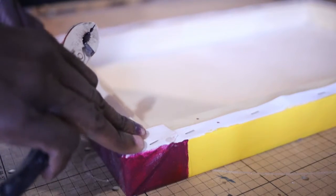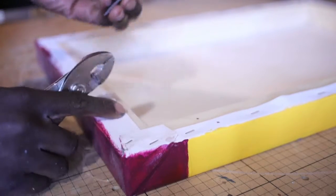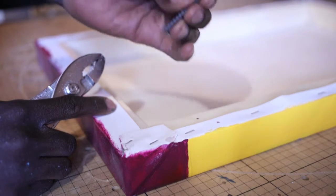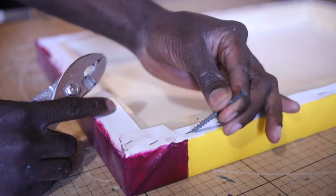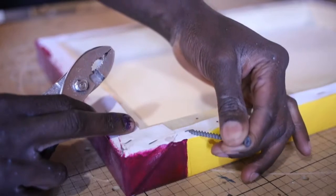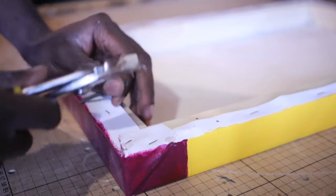We want to take out the staples that are holding the canvas to the stretcher bars. What we really just need is some pliers and a nail or something sharp and skinny — this is the screw that I'm using. All I'm going to do is place the tip of the screw kind of underneath a staple, tap at the end, pull down, and that staple comes right up. Then use the pliers to actually take the staple out.